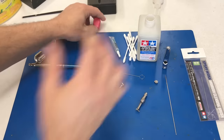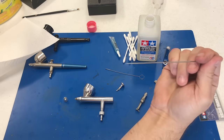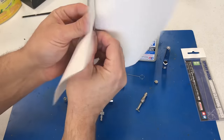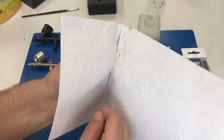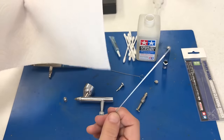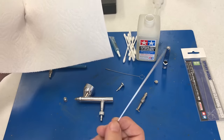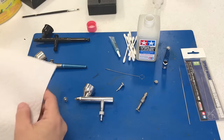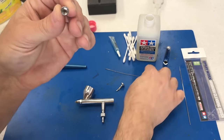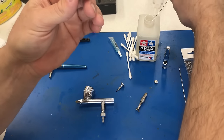Let's quickly show you how to clean with the airbrush cleaner. First, for cleaning your needle, just dip it in the cleaner and shake it around a little bit. Just that quickly, it's going to pull off any paint on your needle. You might have to do it once or twice more, but since this was fairly fresh paint it came off pretty quickly and easily.